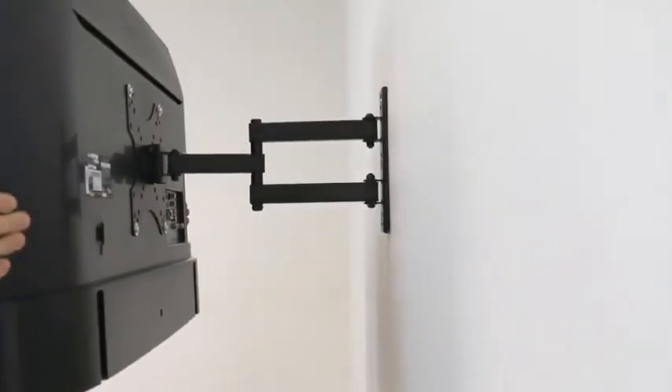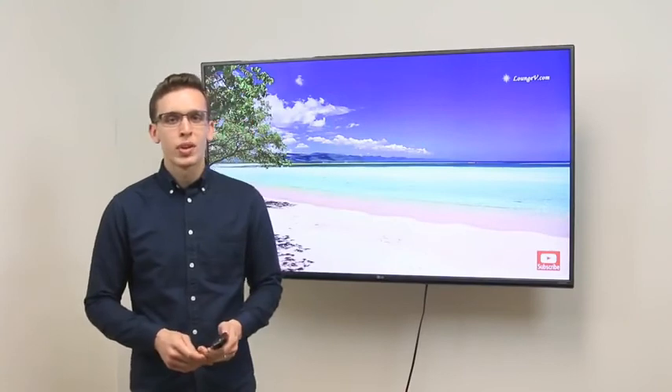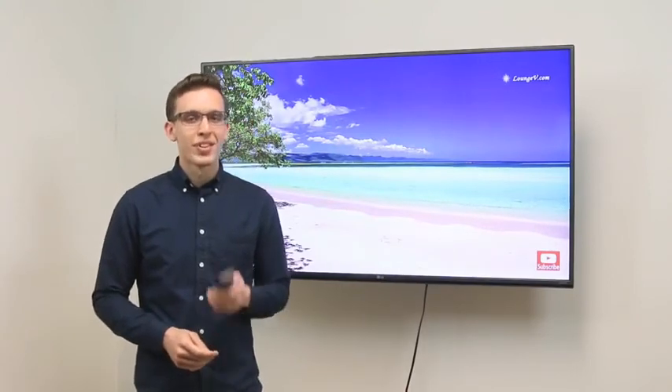This mount allows your TV to extend out almost 17 inches, oscillate at a wide angle, and has a tilt display of 15 degrees. For further assistance, you can reference our user manual or visit us at our website. Thanks for watching.